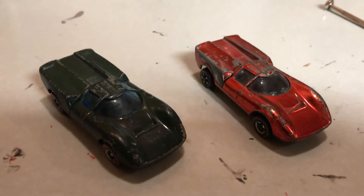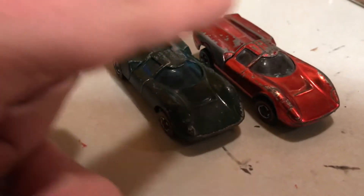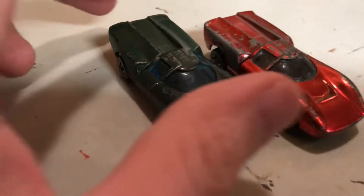Today we have two Lola GT70s — one from the U.S. and one from Hong Kong, as you can see from the white and blue windshields.